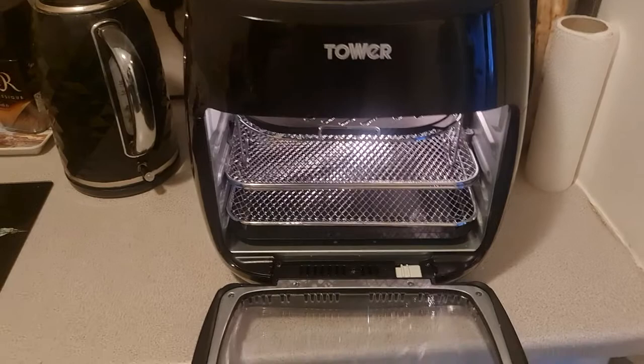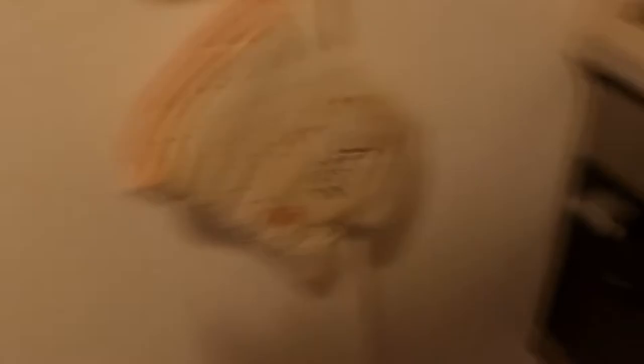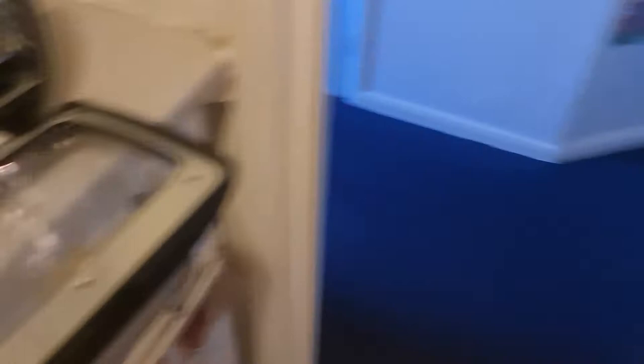You don't need any oil, it doesn't dry the food out — it's an absolutely fantastic piece of kit. It cost £115, reduced from Argos. It's the best thing I've purchased in a long time and it's replacing the oven. I can cook pizzas, sausages, a roast dinner in half the time in the Tower than I can in the oven. It's absolutely fantastic, it's a must-have.